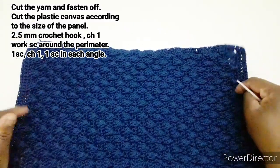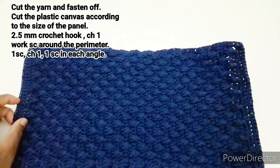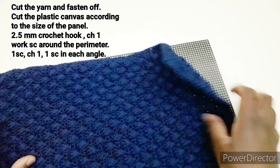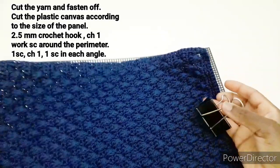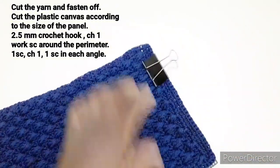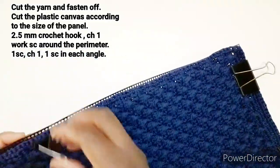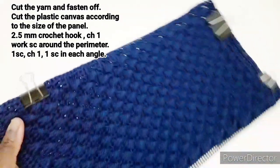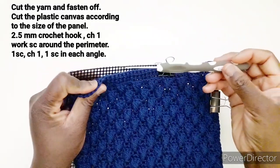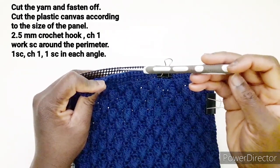Adesso tagliamo la rete e andiamo a lavorare di nuovo il perimetro, però questa volta andremo a lavorarla assieme con la rete. Ho tagliato la rete seguendo la misura del pannello. Adesso con le mollette, con le pinze, come lo volete chiamare, andiamo a tenerlo fermo così. Per lavorare il perimetro con la rete, utilizzo l'uncinetto numero e mezzo perché passa meglio dai buchi.